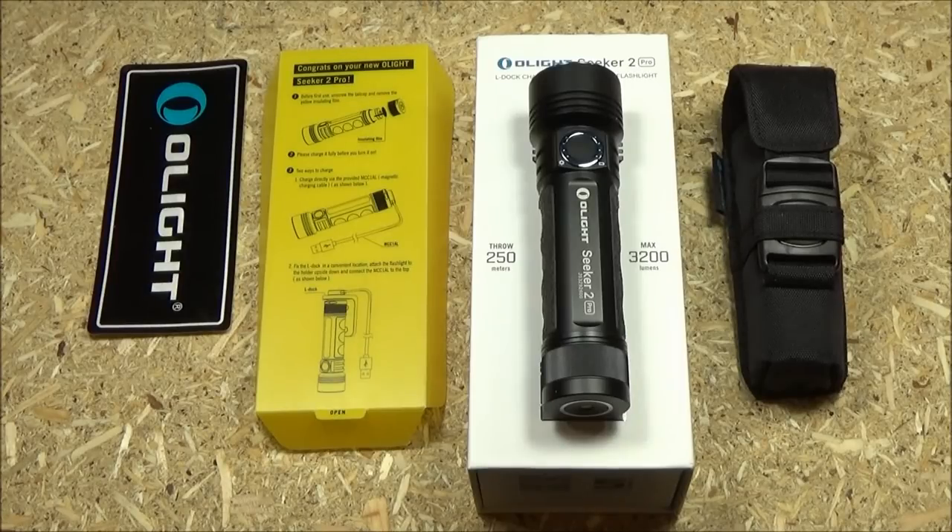Hey, what's up YouTube? Welcome to my review of the Olight Seeker 2. Yes, you are at the We All Juggle Knives channel.